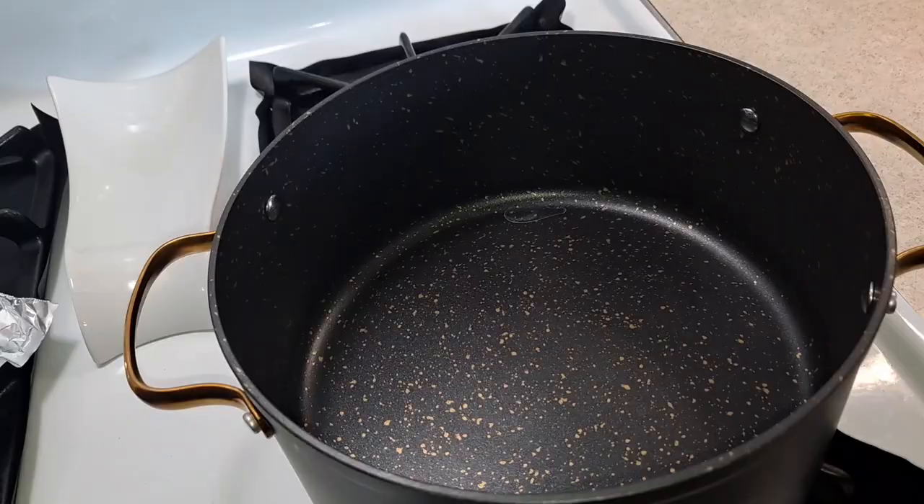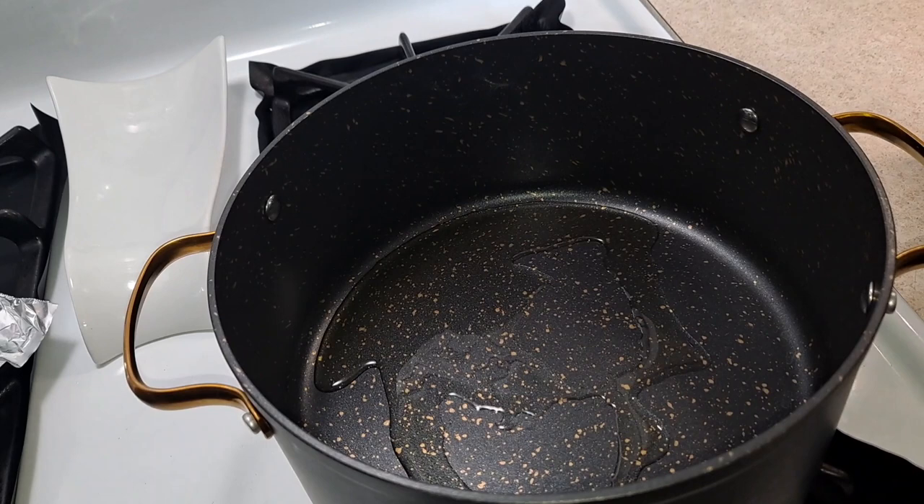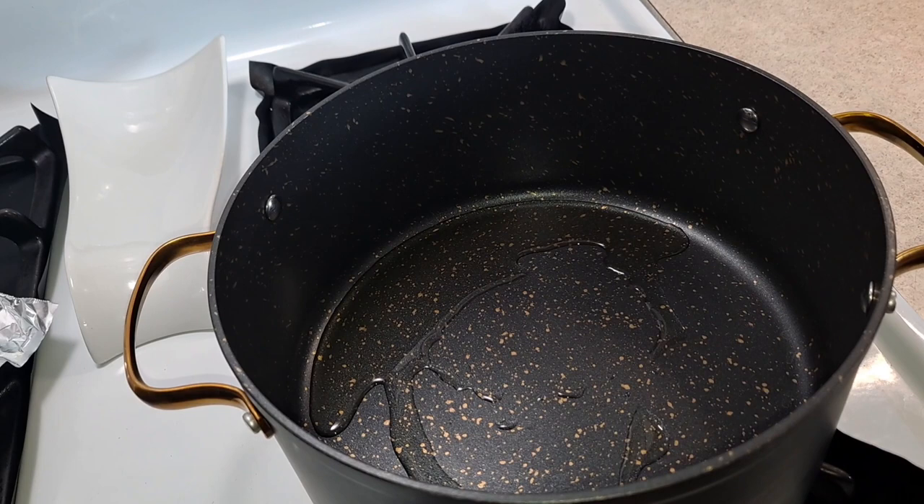I'm gonna use my avocado oil and drizzle some in here, just enough to sauté the meat. I'm just gonna give it a few seconds to heat up — I have it on medium-high heat. Now I'm gonna add my meat in there.